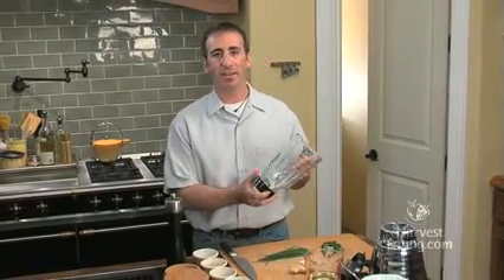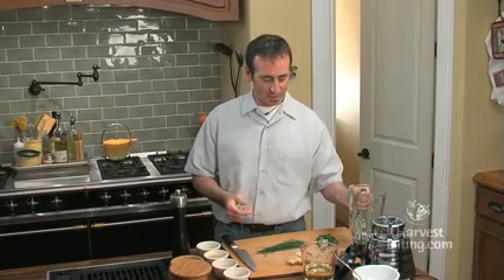Hi, I'm Chef Keith Snow. Welcome to my kitchen. I want to show you another super easy and delicious vinaigrette using the blender method. Very easy way to do it. Let's get right into it.